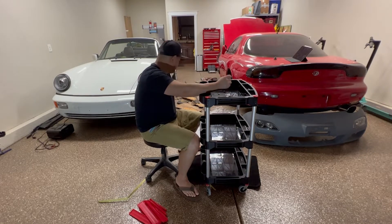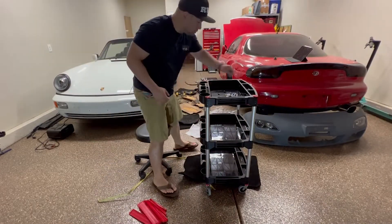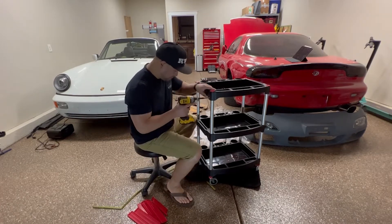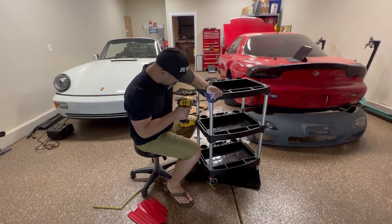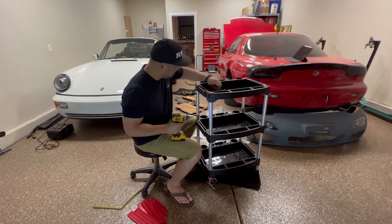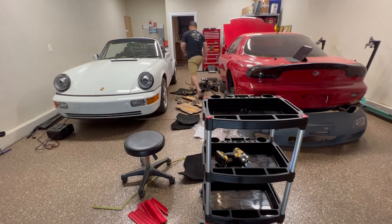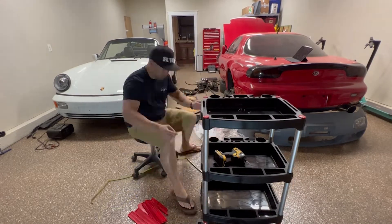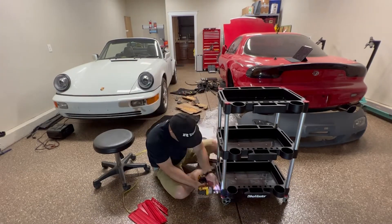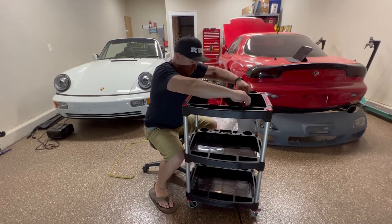I screwed that one up big time — get it? Now using an impact driver, we're going to tap the screws into the legs. There are two little holes in each section where the screws go.